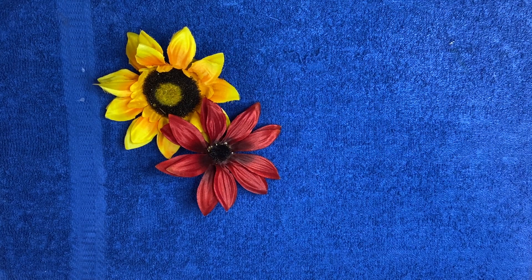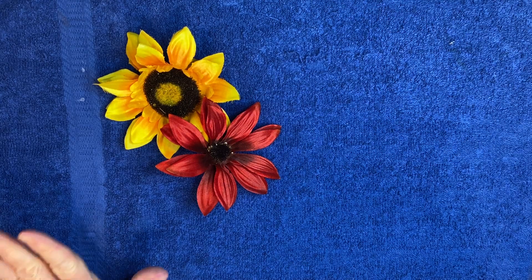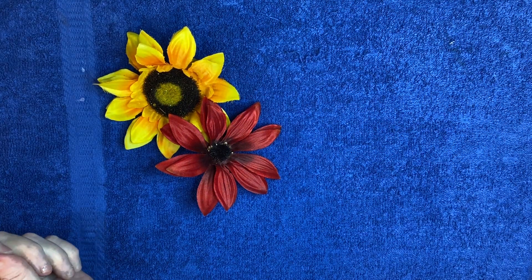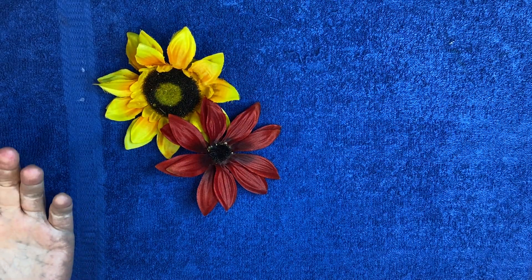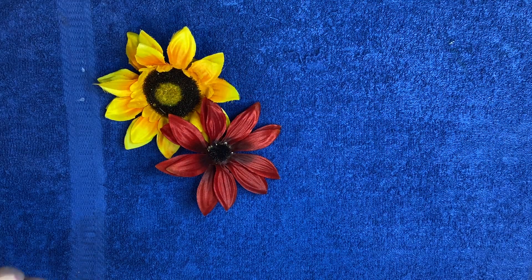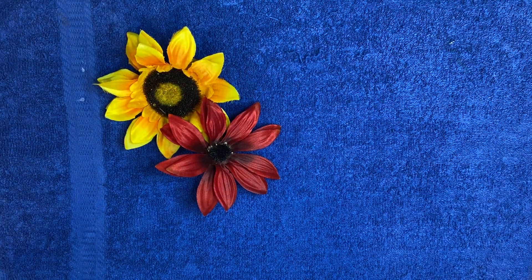Good afternoon, y'all. It's Martha here. I'm popping in today to share with you my makes for the Autumn Halloween collaboration I joined in, where Crafting Diva was the host, and you will find her channel and the other participants in the description box.